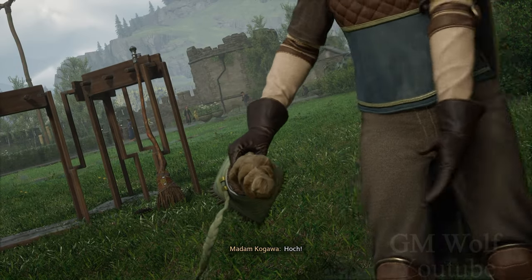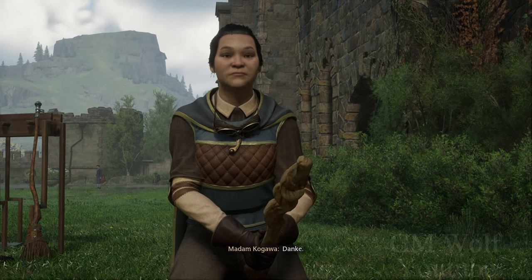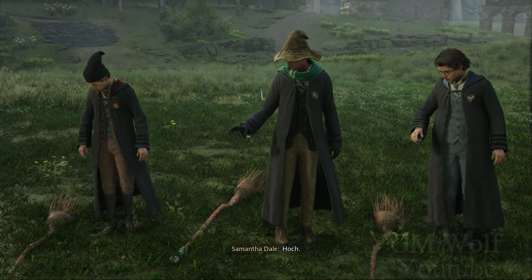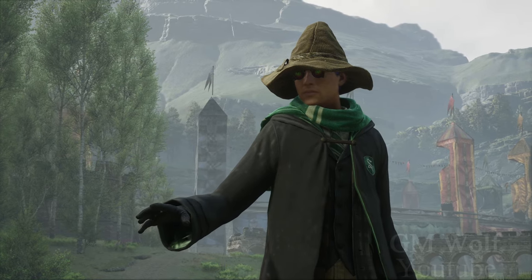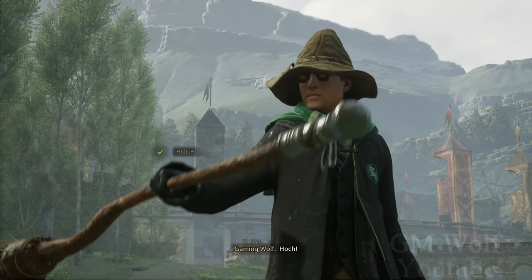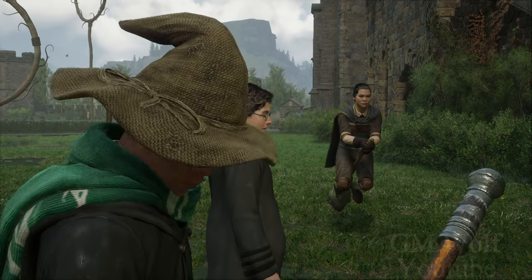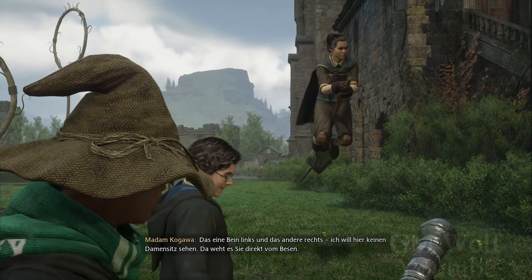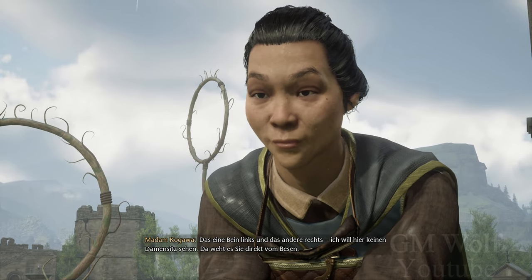Hoch. Danke. Los, jetzt Sie. Hoch, hoch, du dämlicher Schulbesen! Hoch. Das eine Bein links und das andere rechts. Ich will hier keinen Darmsitz sehen — da weht es Sie direkt vom Besen.